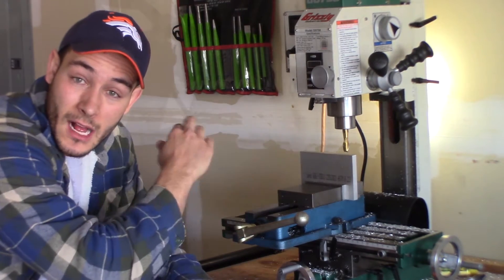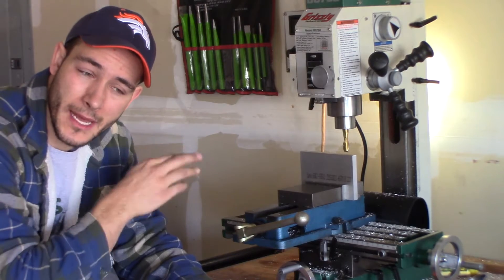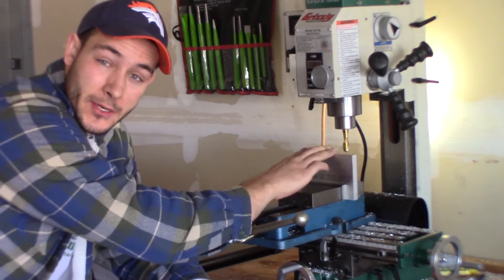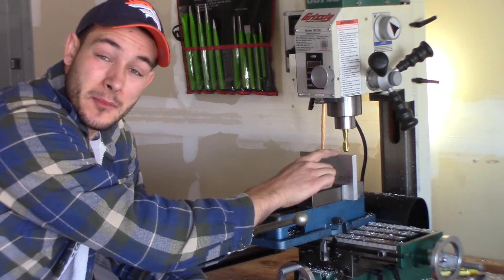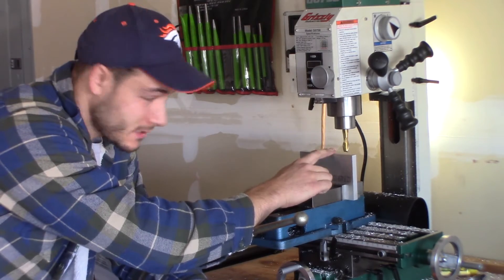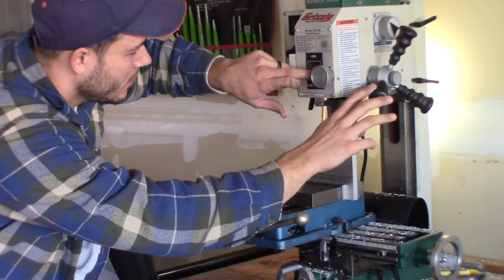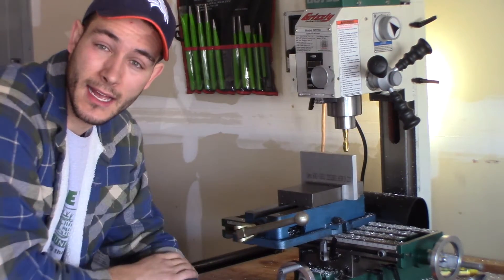Since I'm taking material off of this piece, I like to get my zero actually on the metal itself. A lot of people use the paper trick where they put a piece of paper and find the zero that way. But since I'm going to be taking the material off anyway, I'll find zero on my DRO here and then move across the piece to find if there's any difference in the zero.